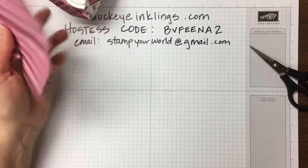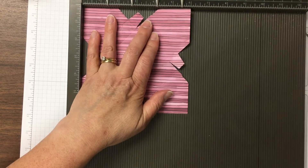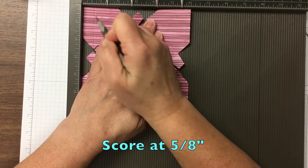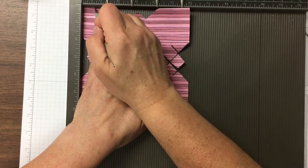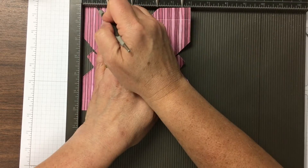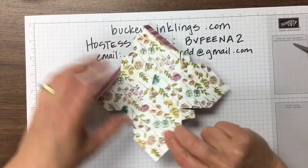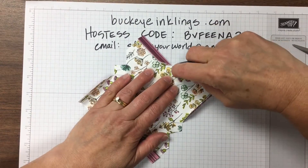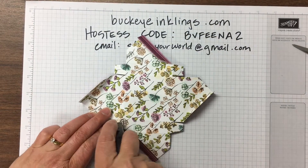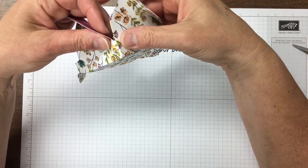The other thing we need to do — on all four quadrants we're going to score at 5/8 inch. Only doing one corner at a time and then rotating. Everyone we're doing at 5/8, so it kind of ends when you get to that tab that you've cut and created. We're going to fold those back — that creates the pinwheel pieces on the top of the box. Then I'm going to use Fast Fuse on every tab here and then put each of these corners together, slipping the tab inside the box to make a really square corner.